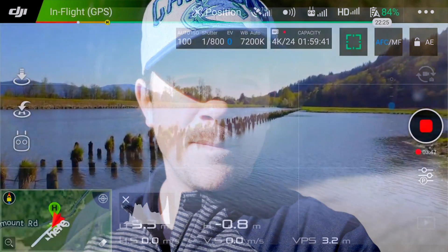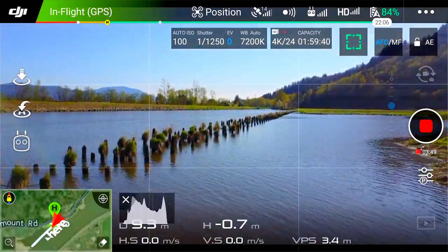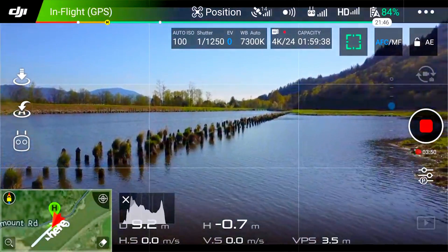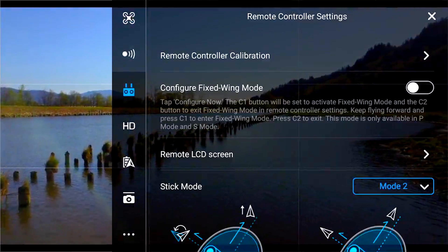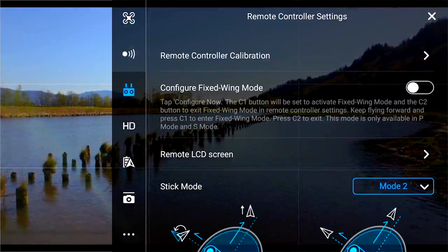I don't really think it's a feature I'm going to use too much, but it might be kind of fun depending on how responsive it is. I'm going to try out fixed wing mode. We're going into the menu, going into the controller — you need to click on 'Configure Fixed Wing Mode.'